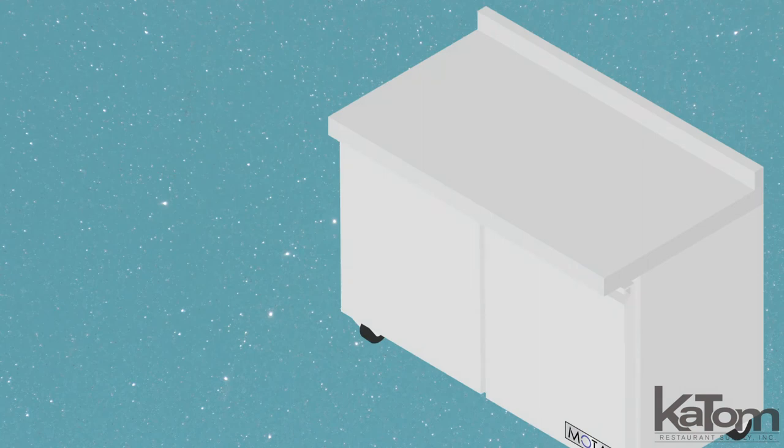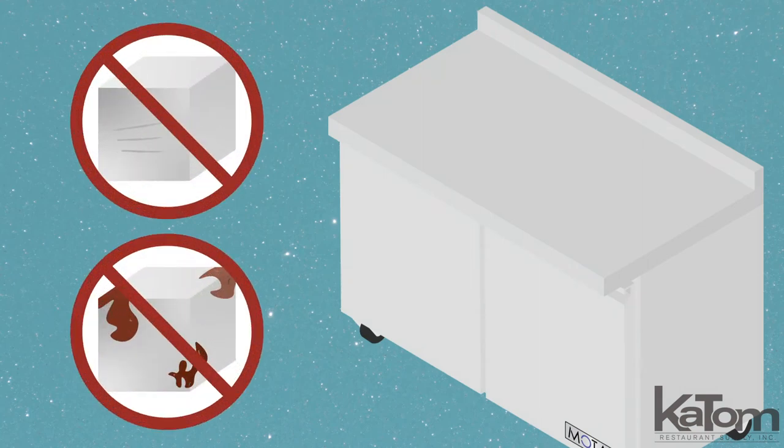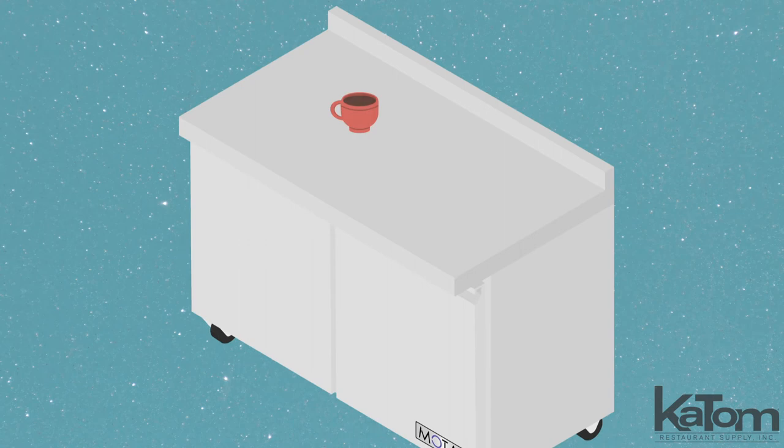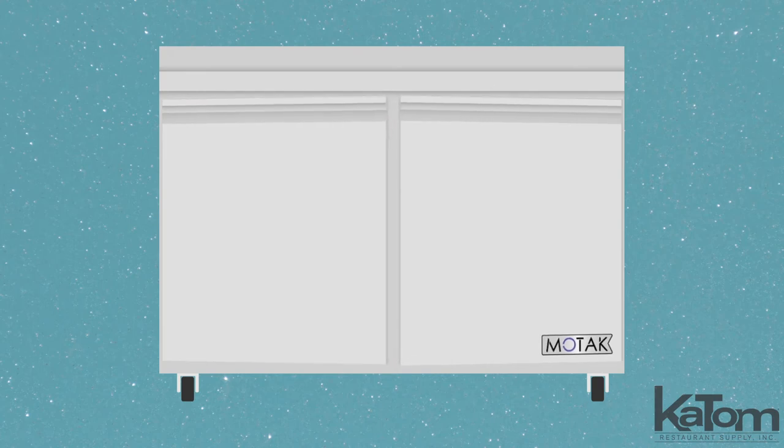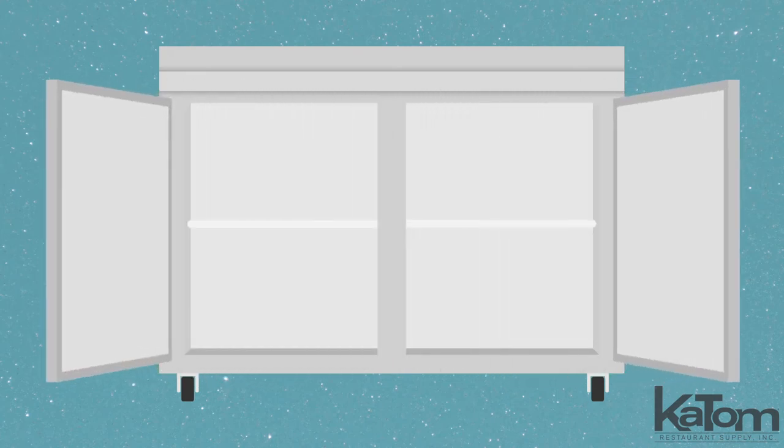The durable stainless steel top resists scratches and corrosion, holding up to the demands of a busy workstation, and its three-inch backsplash prevents messes from spilling down the back. Its cabinet doors self-close to trap cold air, but the stay-open feature keeps the doors in place past 90 degrees for easy loading.